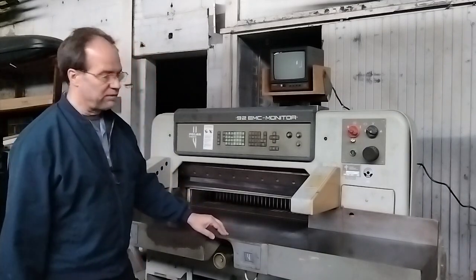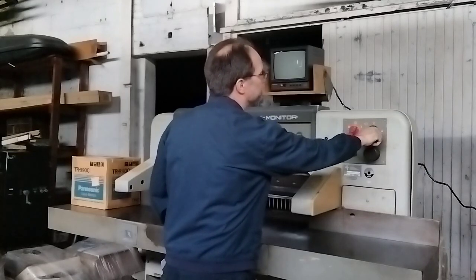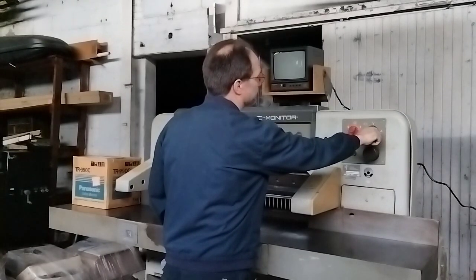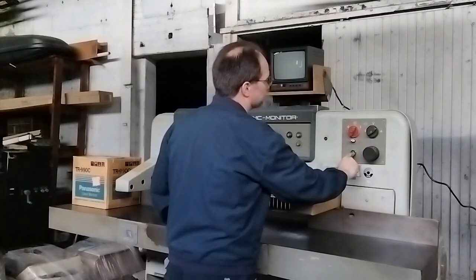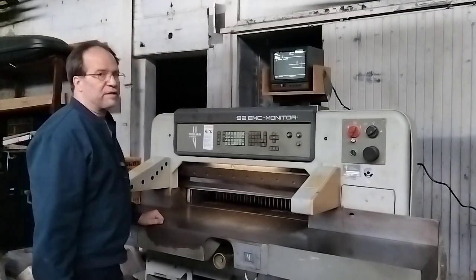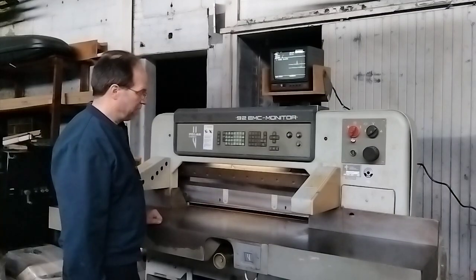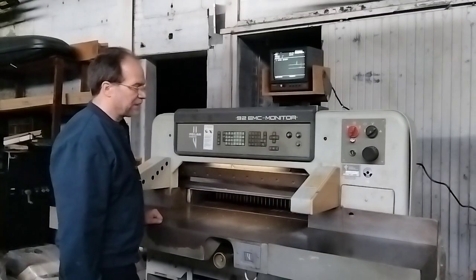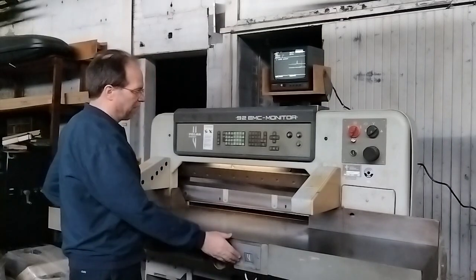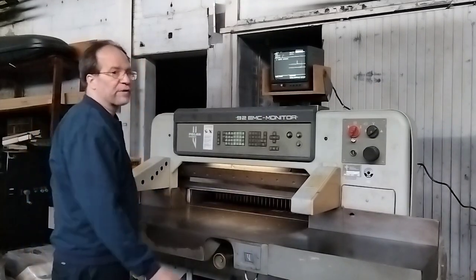So that said, I'll go ahead and turn it on and show you some of the basic functions. You can't see this in the camera, but I'm pushing on the foot clamp. You can bring the clamp down by way of the foot lever and then hit the cut buttons, or you can let the machine do both clamp and cut.